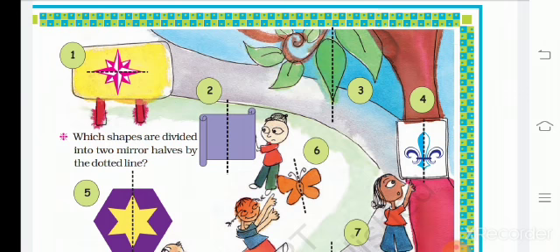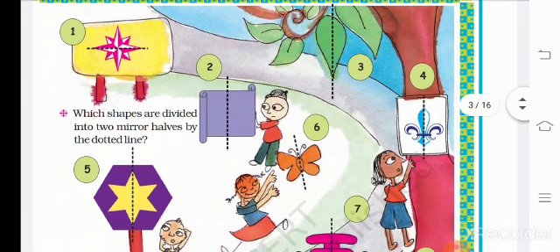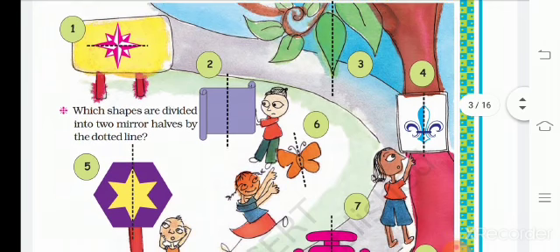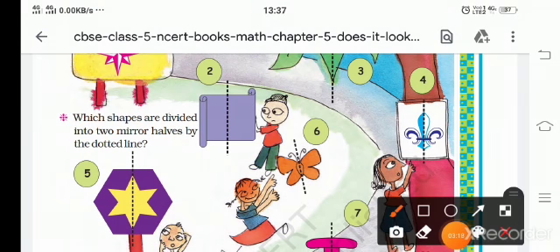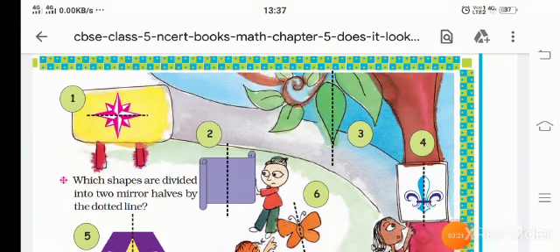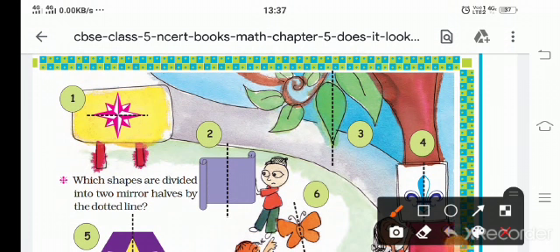Which shapes are divided into two mirror halves by the dotted line? In the dot line, we are going to identify mirror halves. This one is not a mirror half. The third one — the leaf is differentiated, so this is also not a mirror half. The fourth one — the color is very different, so it is not a mirror half.